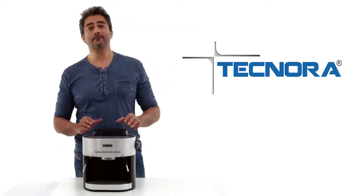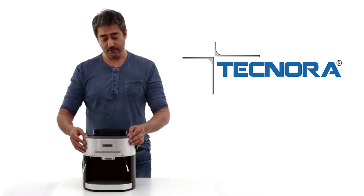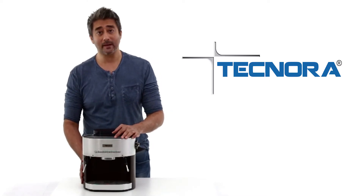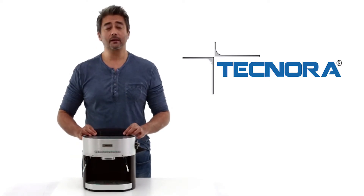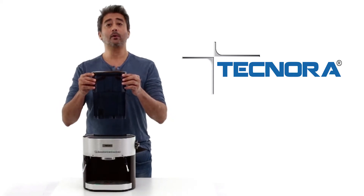The Technora Cremier is made up of two materials: metal and plastic. The upper section is made up of an aluminium housing and the lower section is made up of ABS plastic. The water tank here behind the machine at the back is made up of clear polycarbonate.